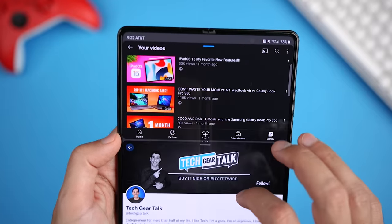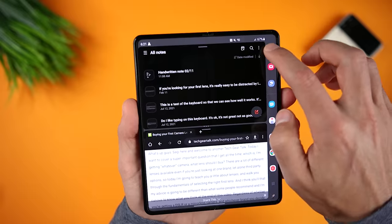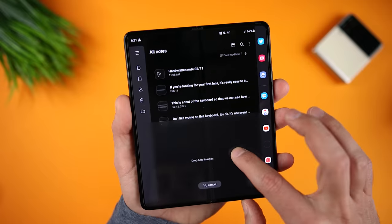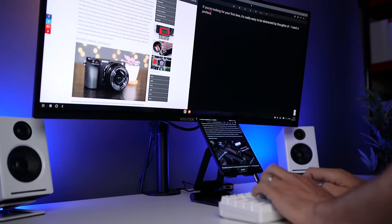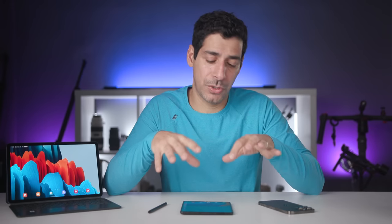One clear use case where none of my other phones can compete is multitasking. The larger display easily shows more content, and it's a much better option if you want to have two apps open side-by-side. You can have the apps open in vertical or horizontal orientation, switch the apps around, or even have one app take up half the screen and two more sharing the remaining half. If you need to reference a webpage while writing an email, or want YouTube open while working in two other apps, all of that is easily possible. I also appreciate being able to pin the edge panel for quick access to recent apps and saved layouts. And if you want a desktop-like experience, you can use DeX, connect to an external display, a keyboard and a mouse, and have a dual display setup.